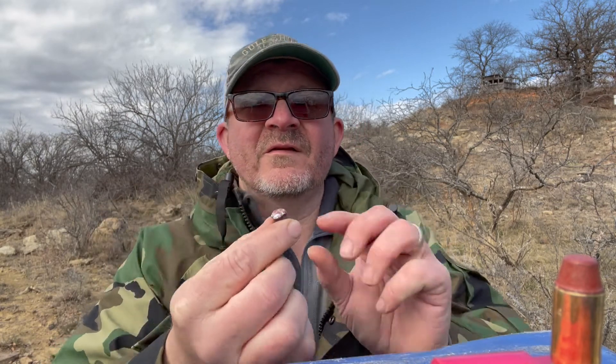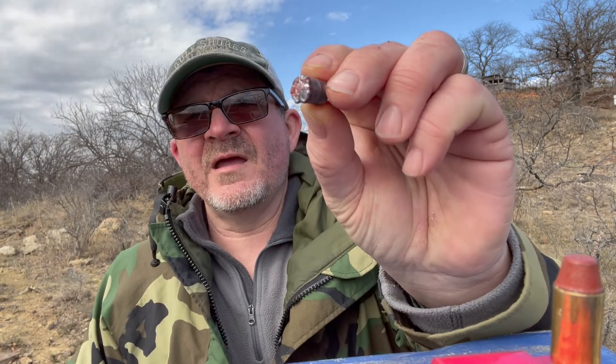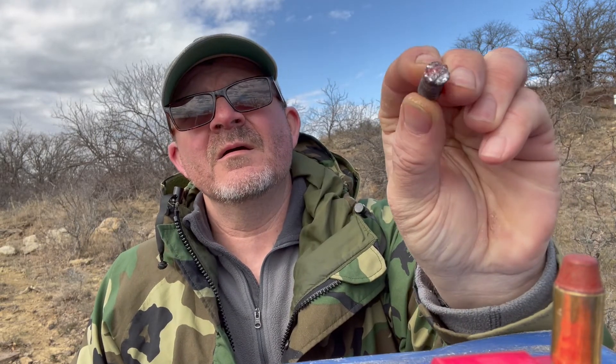So, 180 grain powder coated cast lead did get a little bit of expansion out of the pistol caliber carbine moving about 1400 feet per second. Hope you all enjoyed it. Have a great day.